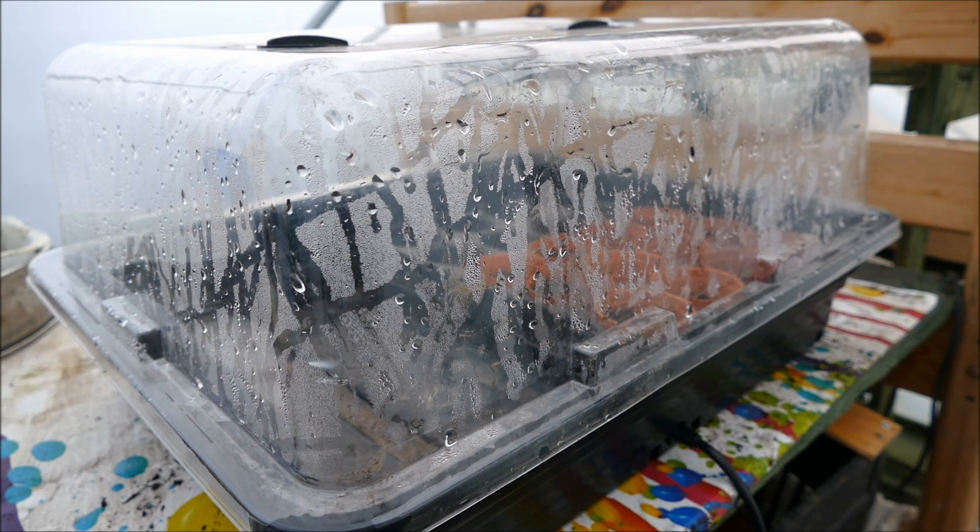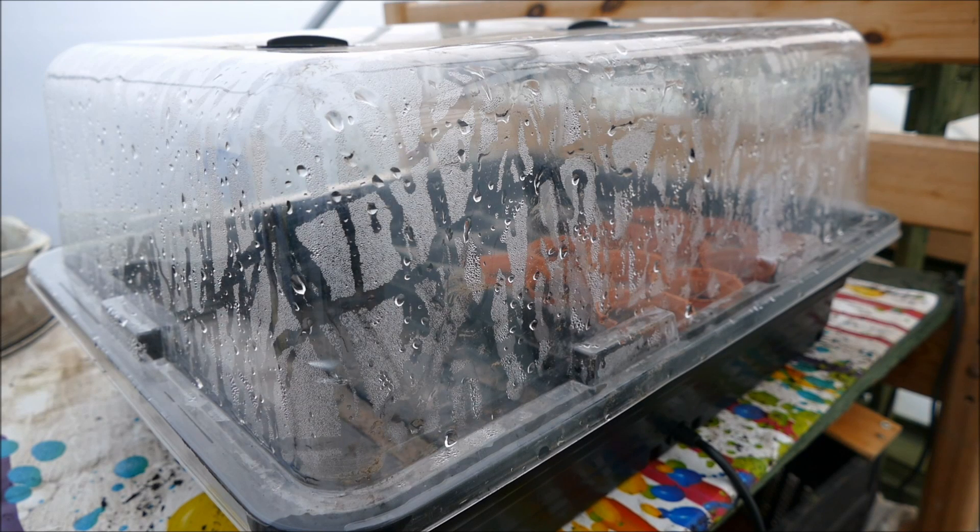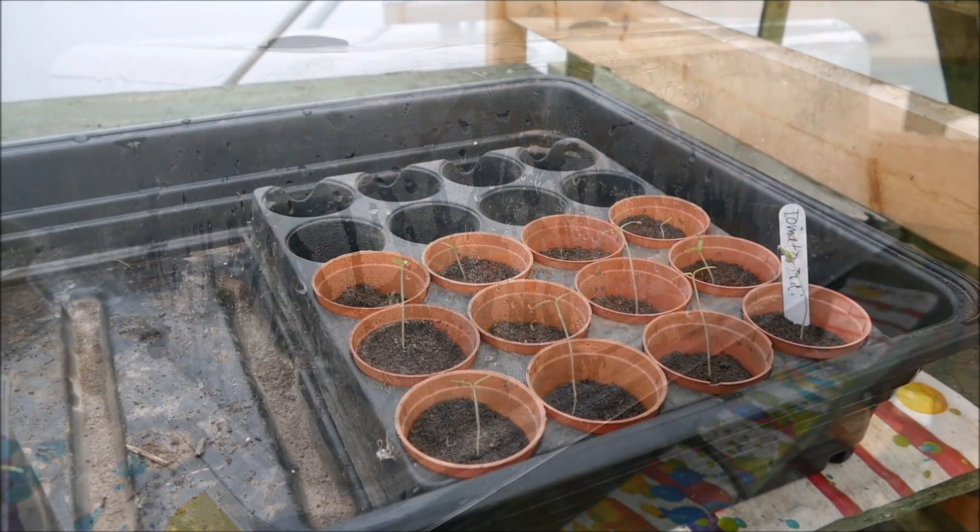I'm going to keep this propagator at about 30 degrees. Seed catalogues will probably say 15 to 25 degrees is best, but I actually find a lot warmer temperature does a lot better — you'll have them germinate much faster. I've had seeds germinate within 24 hours at high temperatures. 30 degrees is best; I wouldn't go much over 35 as that could cause problems.